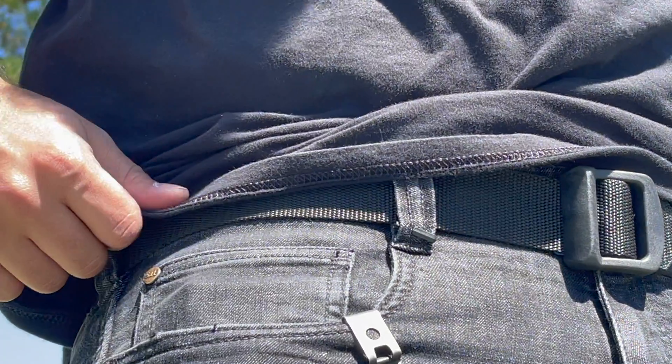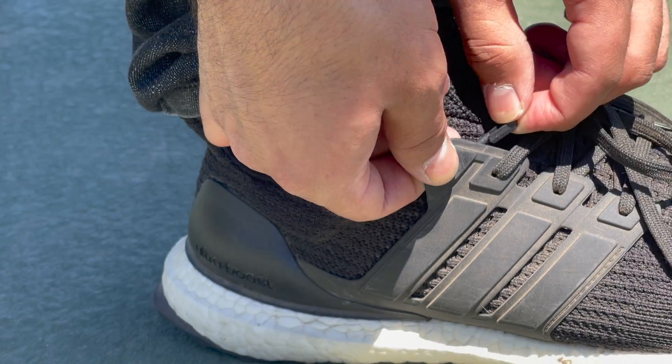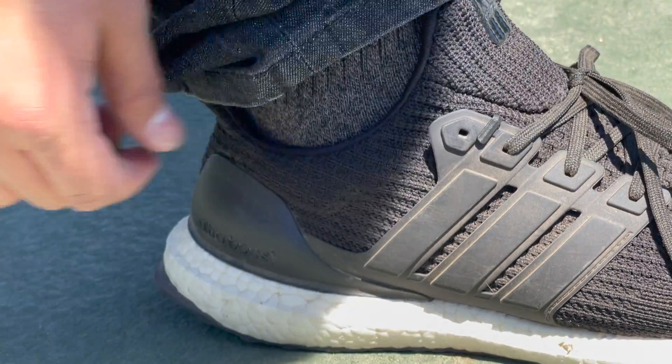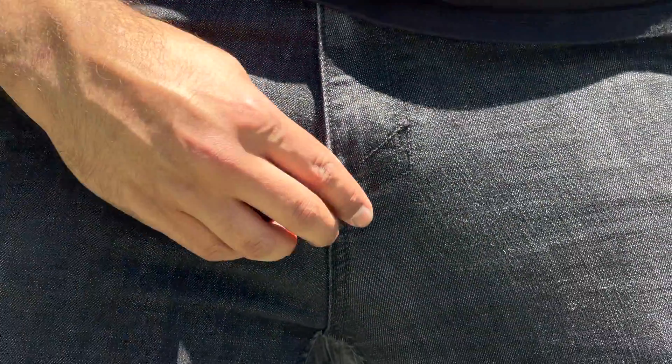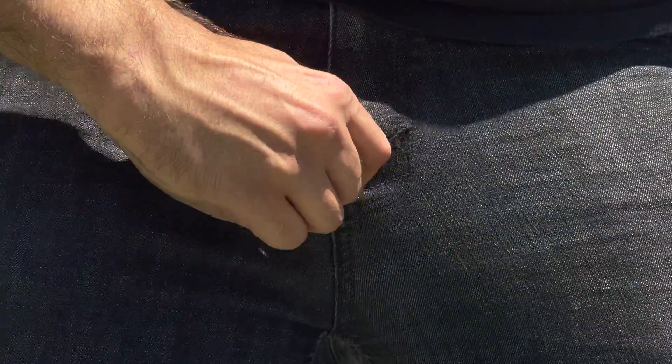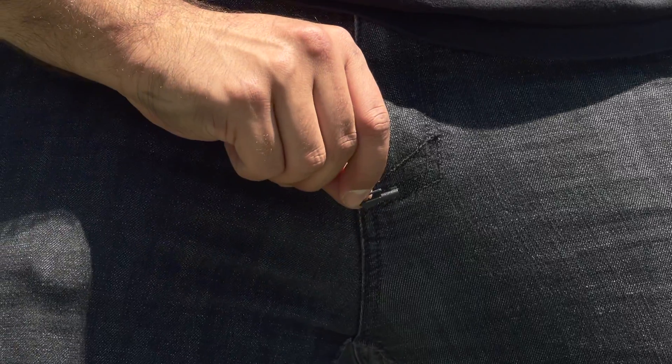I'm such a huge fan of how easily these are integrated and hidden into clothing, yet when placed there they will bite into the clothes because of those serrations, making them a bit of a challenge to get off. I think that's a huge plus because you can set it and forget it and not have to worry about it falling off.